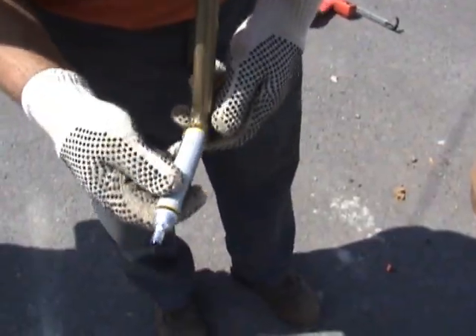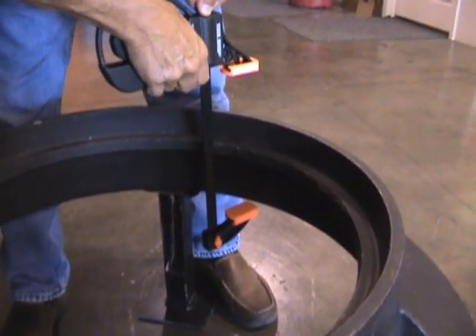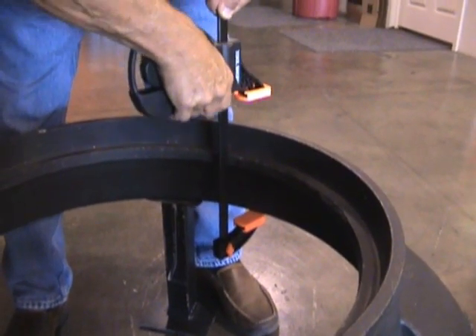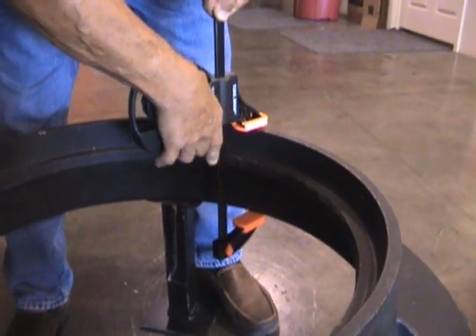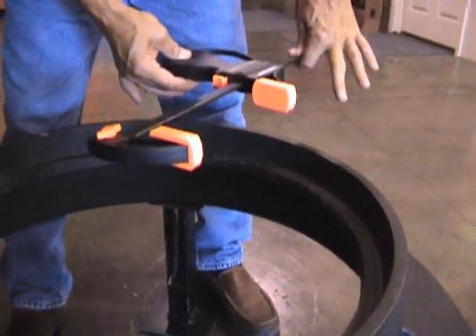Now we're going to install the marker. We'll use this caliper to determine the height of this frame. We'll hook it on the bottom, slide the top down — that sets it. Then we'll use this to transfer the measurement over to the Easy Slope.